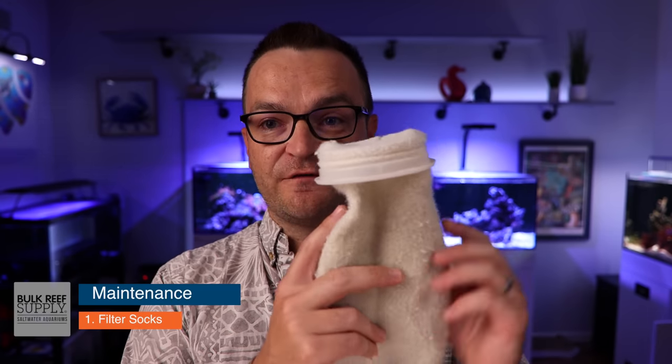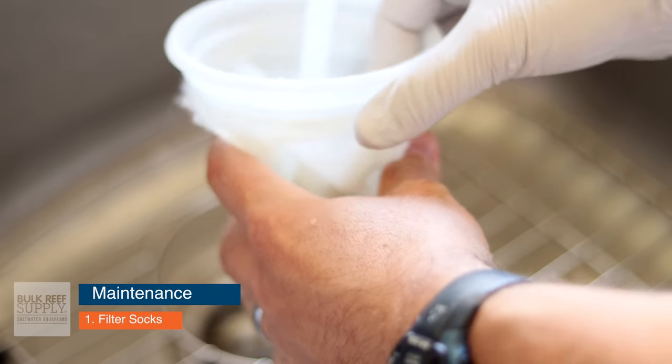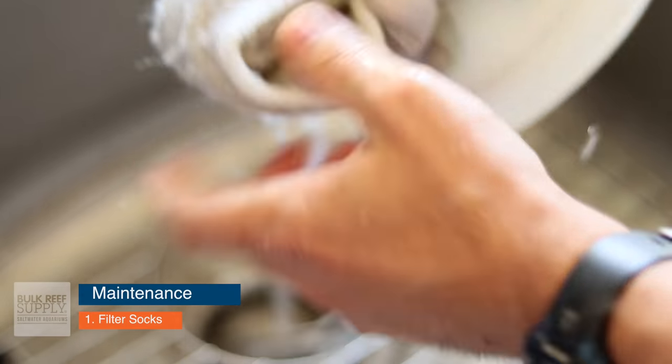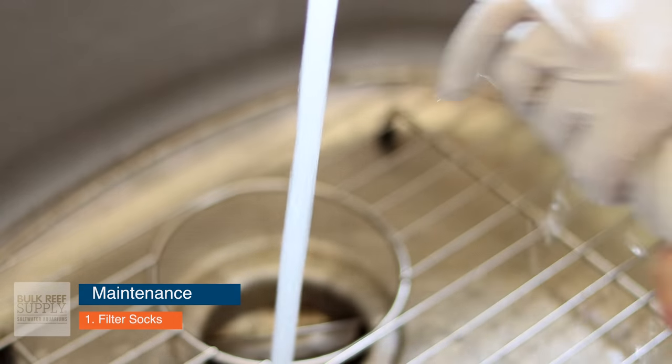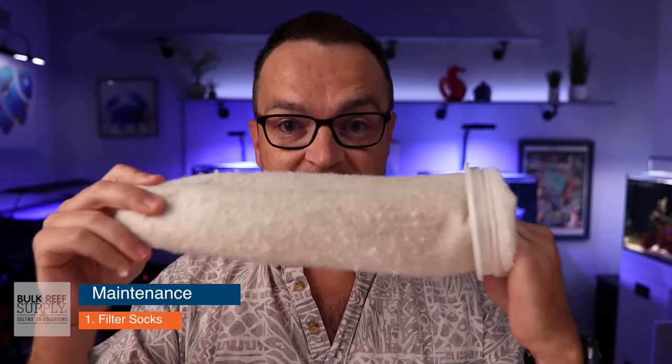To take it to the next level, turn your filter sock inside out, rinse it off at the sink first, then put it in your washing machine, add bleach, do not add soap, wash it, dry it, and you're good to go. Now you might be thinking: bleach in your aquarium? No. If you were to put bleach in your aquarium, you would kill everything. But once bleach dries out, it's no longer toxic. As long as you wash and completely dry the filter sock, it's completely safe to put back in your tank.